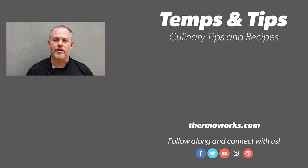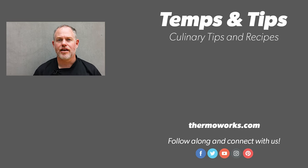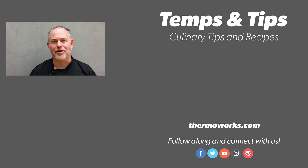You're going to end up with beautiful, juicy, tender, medium rare picanha that you're absolutely going to love. I hope you've enjoyed this video. If you have, please consider subscribing so you can get more of our great content. Until next time, from ThermoWorks, happy cooking.